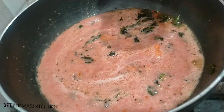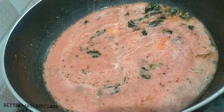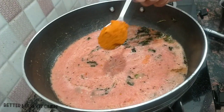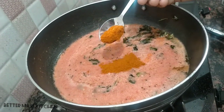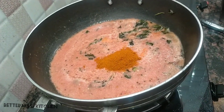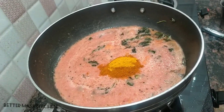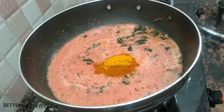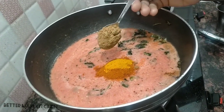Let's mix 1-2 oz, mix well. Add 1-2 oz, add 1 oz. 1 spoon of water.